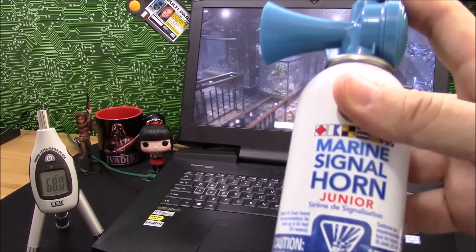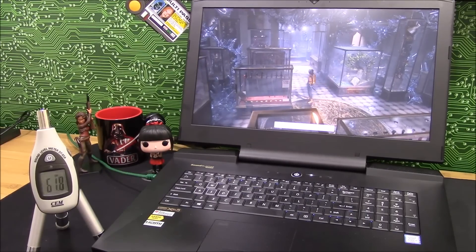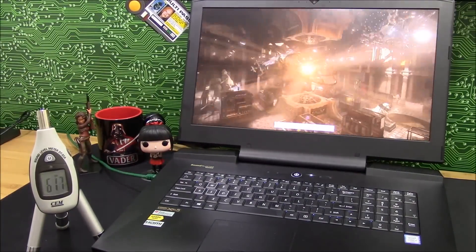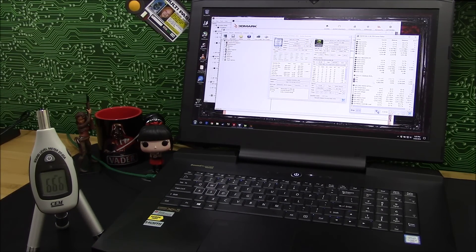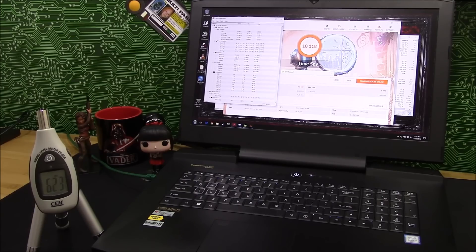Just to give a comparison, here's an air horn. Here you can see the fans are at full force — 4,300 to 4,400 RPM. The score is about the same. Peak temps: the CPU was 81°C as opposed to 88°C last time, GPU was 83°C as opposed to 88°C, and the slave GPU was 79°C as opposed to 83°C. So it helps.